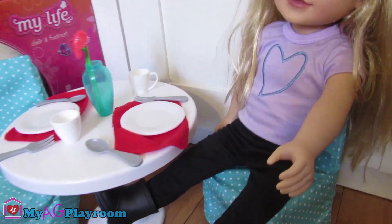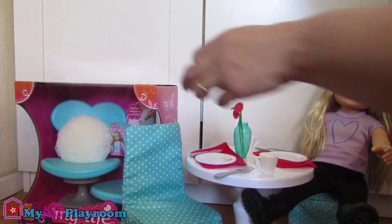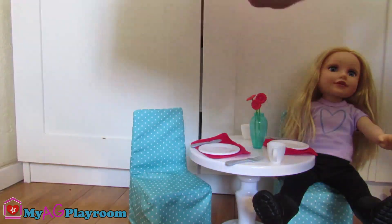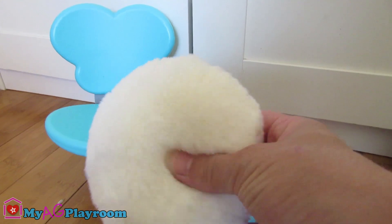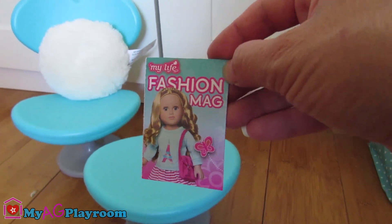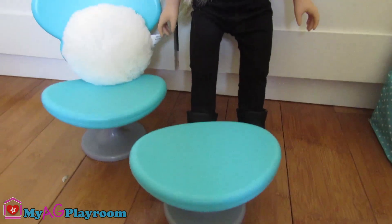Look at how she is sitting. It's a nice chair and footrest — it comes with a fluffy round pillow and one magazine. It's a little bit small on the scale, but still it looks very cute.